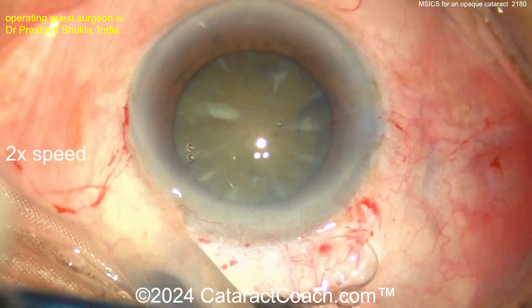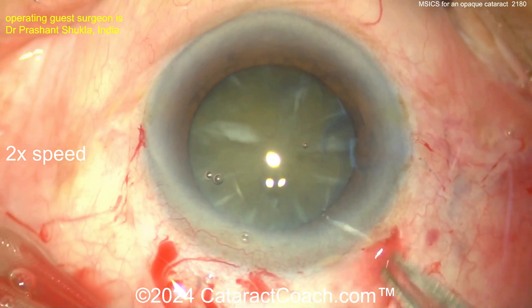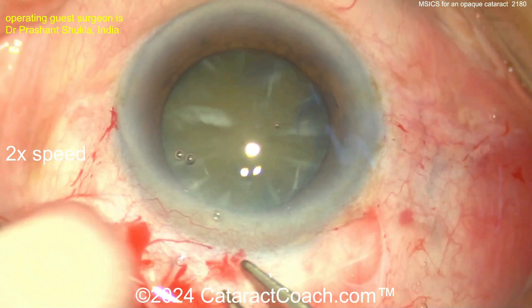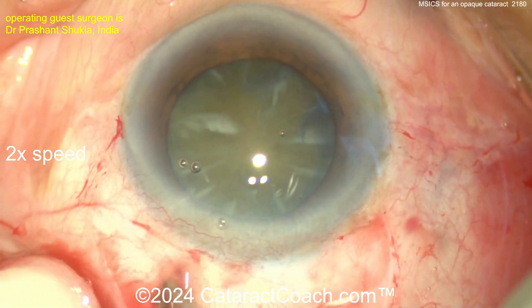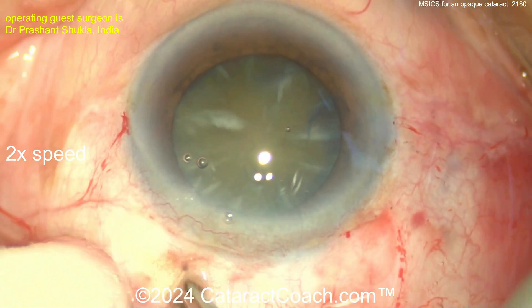Now here comes your peritomy — a superior peritomy to expose the sclera. Going to do a little bit of cautery. Just a little bit is all you need. The key for MSICS is making a beautiful incision here, and this is something I want to encourage everyone to learn.